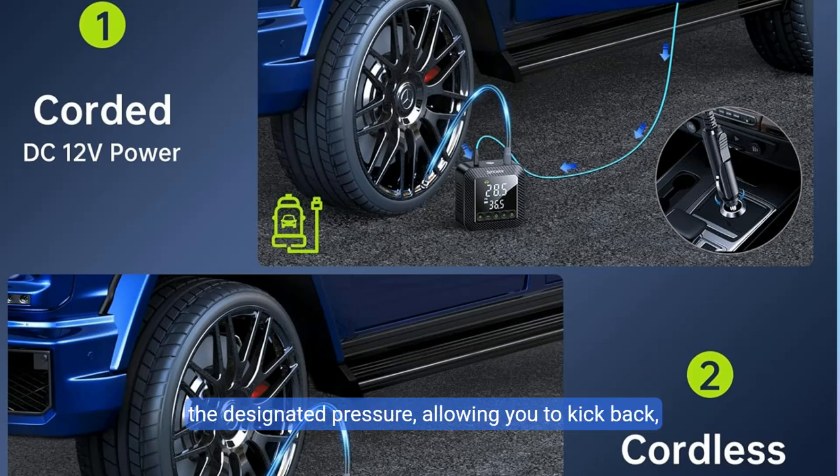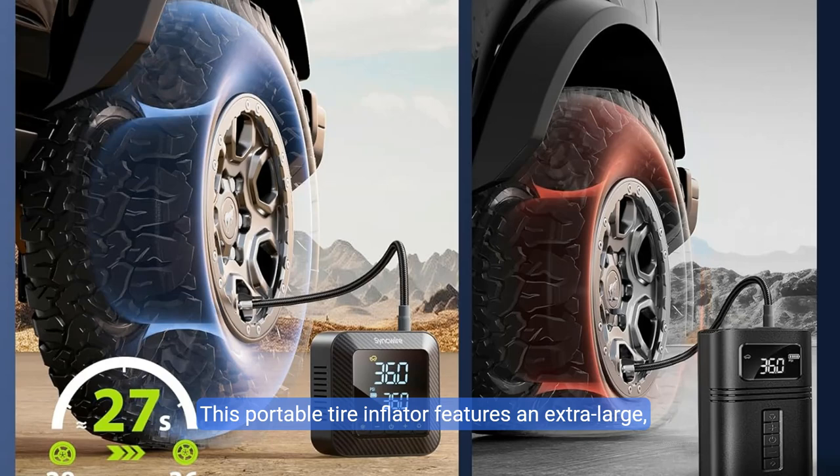Allowing you to kick back, free from the hassle of constant monitoring. This portable tire inflator features an extra-large, easy-to-read LCD screen with dual pressure readings and large buttons for precise pressure monitoring and easy operation. The top value displays real-time pressure while the bottom shows the preset target, ensuring accurate readings clearly visible in both daylight and at night.